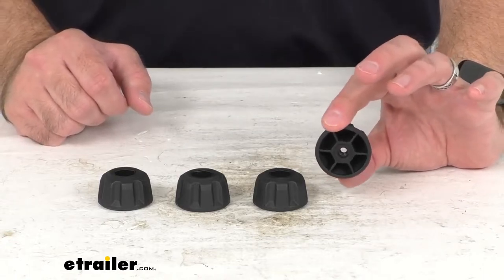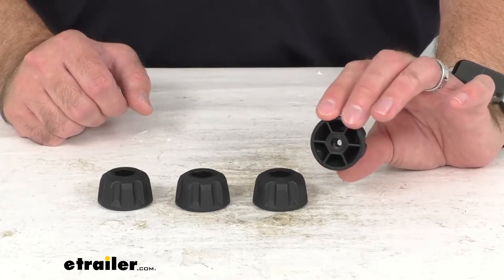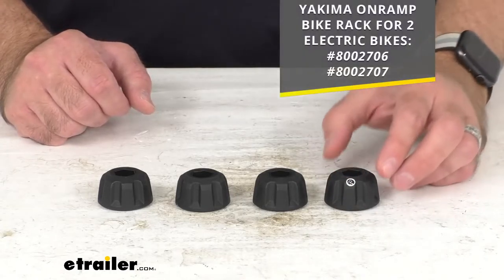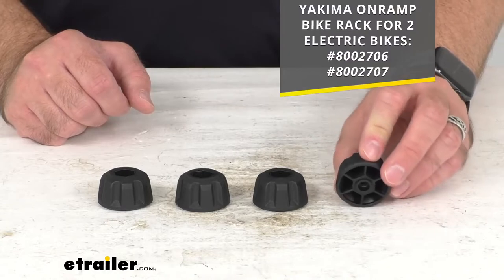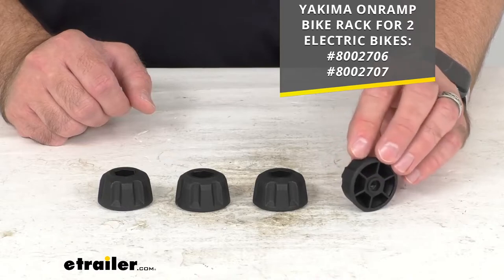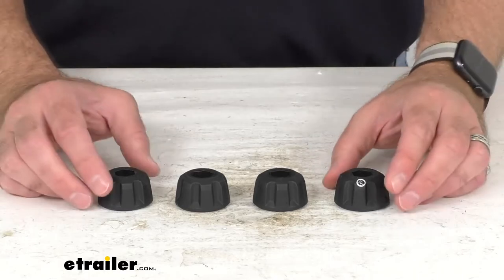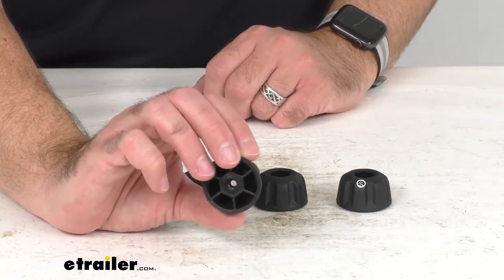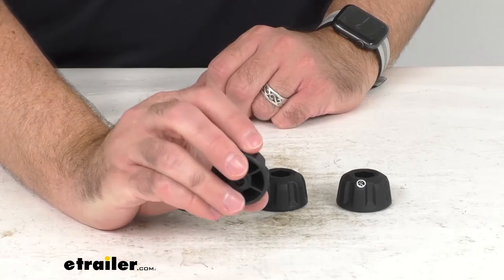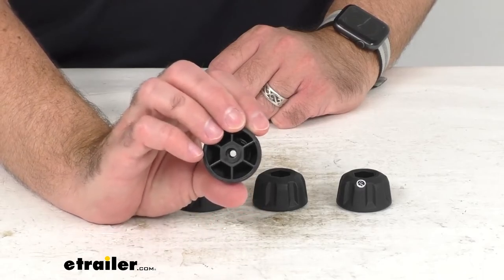This is going to replace the knobs that install the wheel trays on your Yakima OnRamp eBike rack. On your screen I am including the model numbers of the OnRamp bike racks that these knobs will fit, and you are going to get four knobs. Because these knobs are the replacement from Yakima, you can have the confidence that these will fit your OnRamp bike rack for two electric bikes.